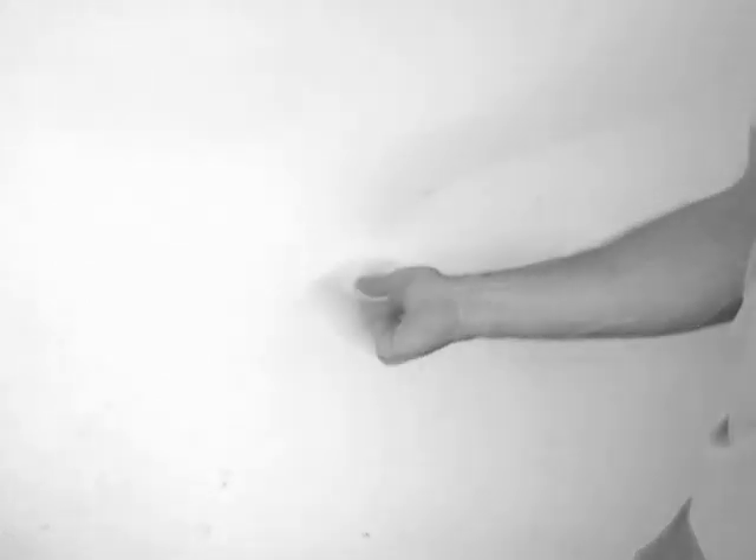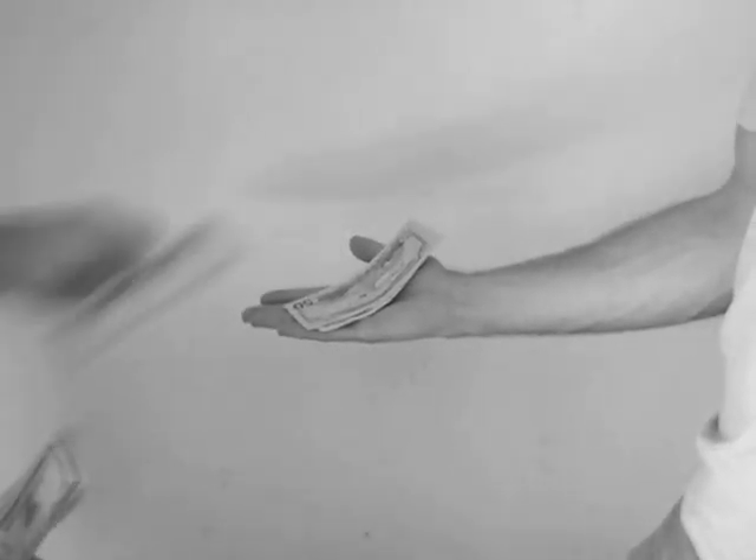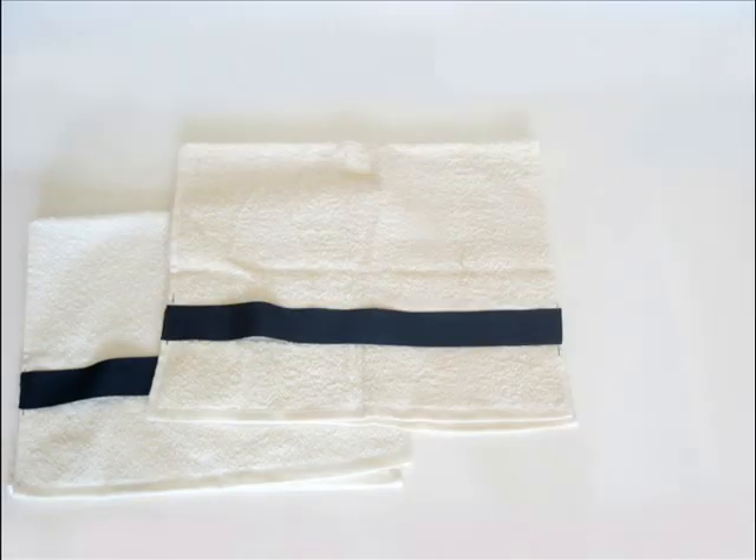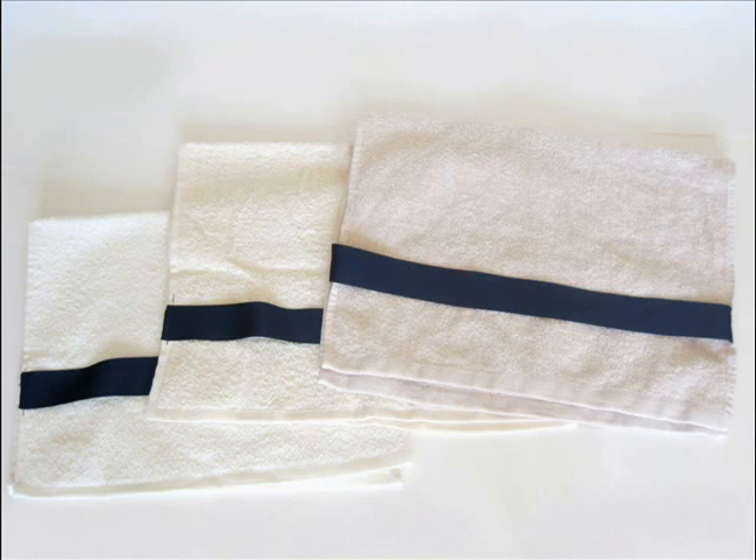How much would you pay to avoid being unsanitary because of your frustration with hand towels? $300? Well today we're going to offer you not one, not two, but three Slipknot Towels for just $14.95, plus $4.95 shipping and handling.